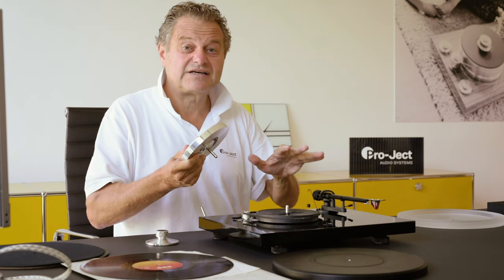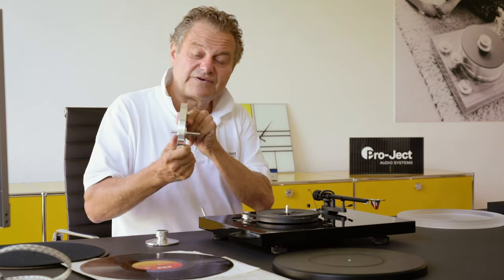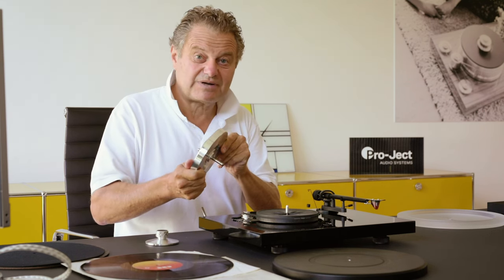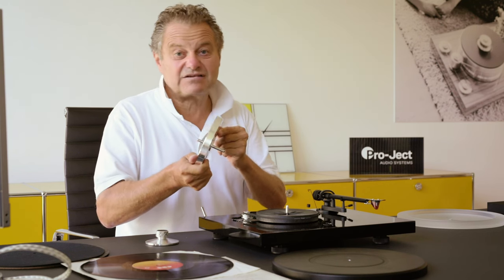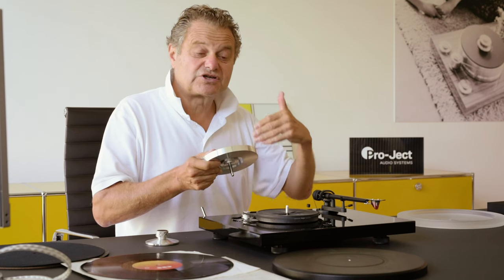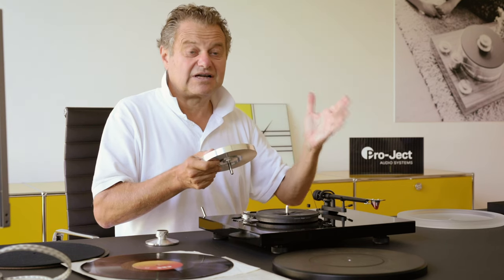Our subplatter is made very precisely. You can do even better by upgrading to a precision aluminum subplatter, which is produced by a diamond-headed CNC machine. This gives you better precision, which results in better speed stability and less wow and flutter — especially important for classical music.